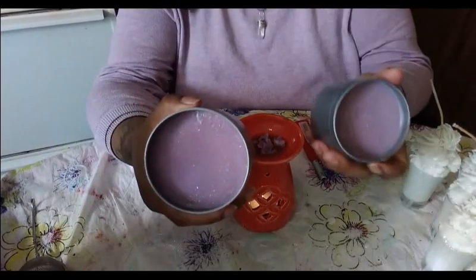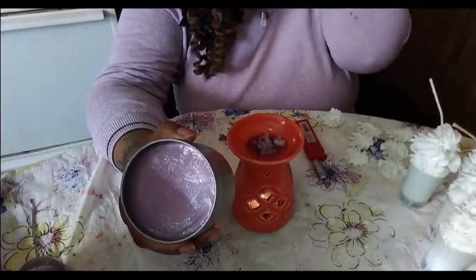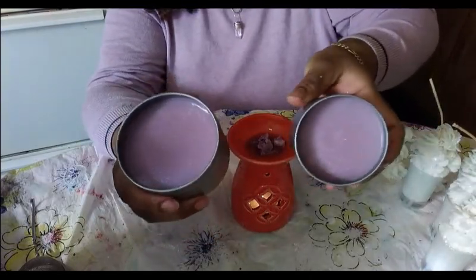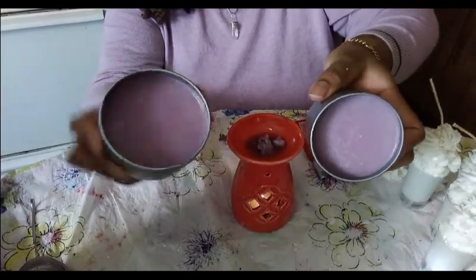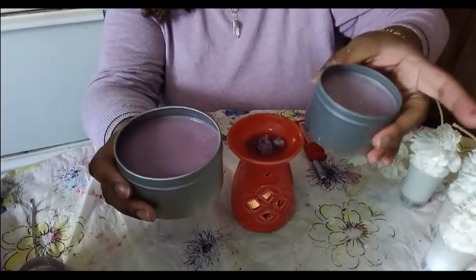I'll show you the big one and the little one. I may have to hit this with the heat gun just to take off that white layer on top — I accidentally smashed two of my samples, but it's okay. You can see the glitter and the purple. These are all set up and ready to go, just waiting for somebody to scoop them out and put them on a wax burner.